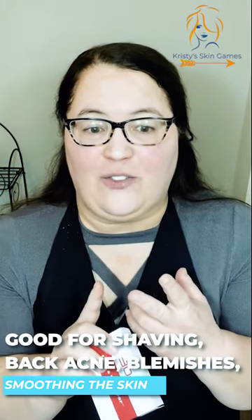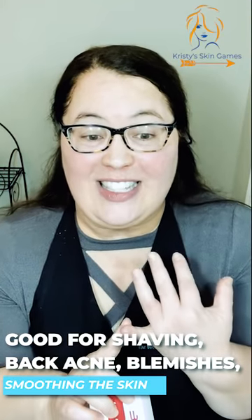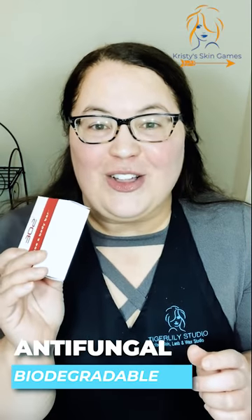What this product does: it softens, it cleanses, it protects, it moisturizes, it's good for shaving, it's good for back acne, it's good for blemishes, it's good for smoothing the skin, it's good for all skin types, and it's non-drying. You can also alternate it with the 302 cleanser — use this one day and the 302 cleanser the next day — and that gives you really good results too.